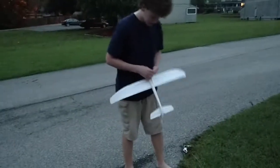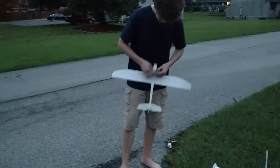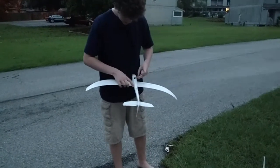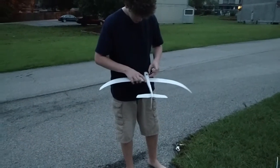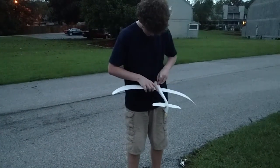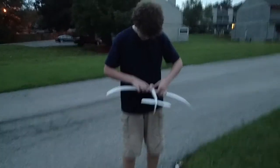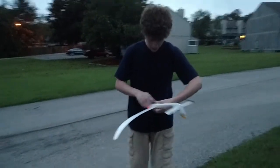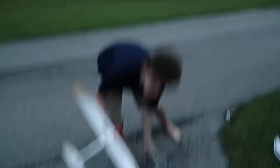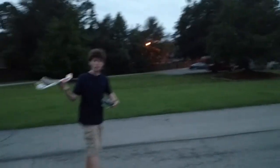Alright, so you're going to power up your transmitter. Now, I like to use the Ultra Micro Radian for this — it fits it best. Wait for it to bind. Put the battery on. And that's really all you need to do. Now, you just utilize the FPV gear.